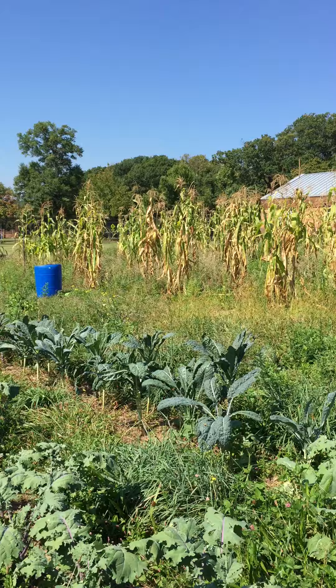We are in Valhalla, New York at the Woodfield Secure Detention, a juvenile detention center in Westchester County. This is our garden and today we're talking about cover crops.